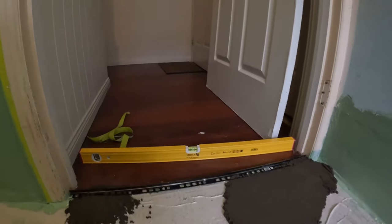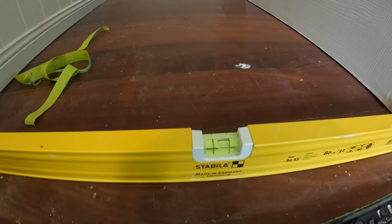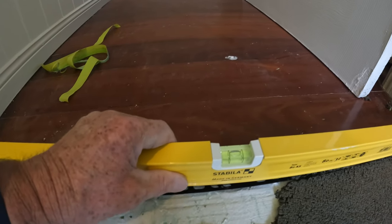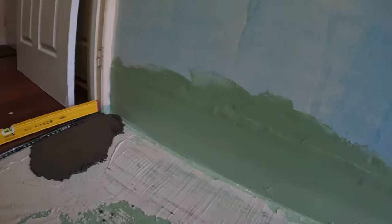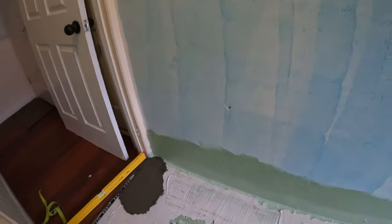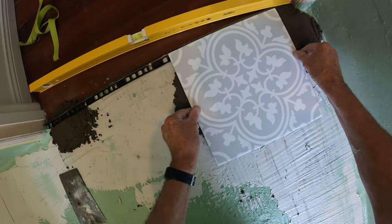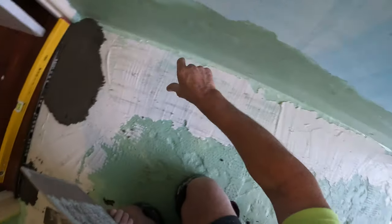I'll turn the camera around. What I've done now - I've got my aluminium because that floor is way out of level. I'm getting my aluminium level right and then I'm putting in my mud. This is the tile I'm using, so I set it for that height. I get my doorway right so my tile is sitting like that.